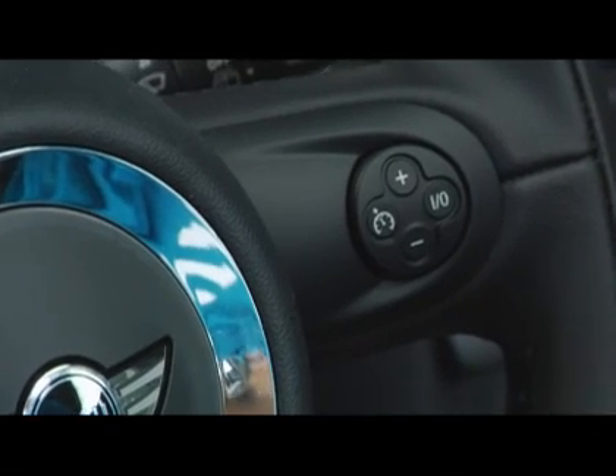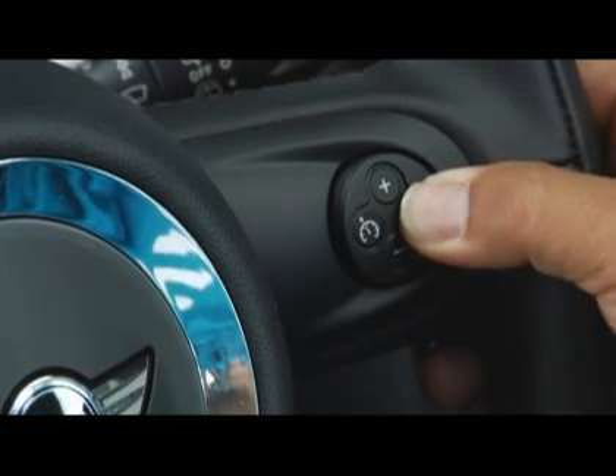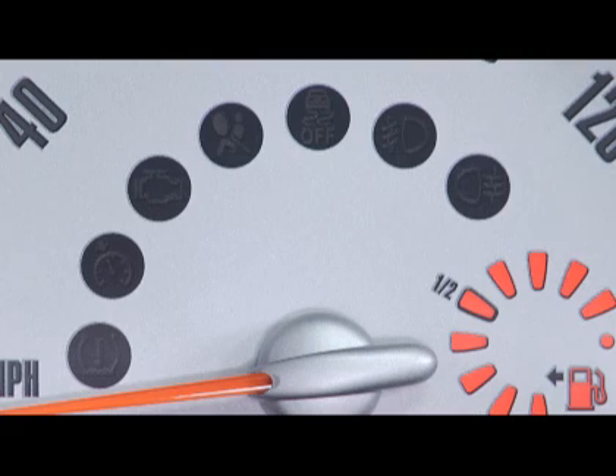To take a closer look at the cruise control function, step one is to start motoring — cruise control doesn't work very well when it's parked in your driveway, after all. Once you're moving, you can turn the cruise control feature on easily by pressing the on-off button once, and you will notice that a green light will illuminate in the speedometer, notifying you that cruise control is on.